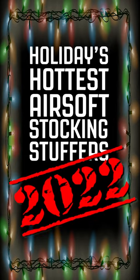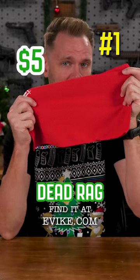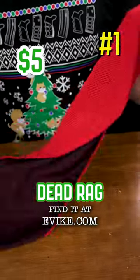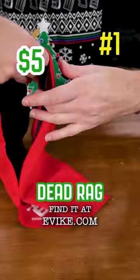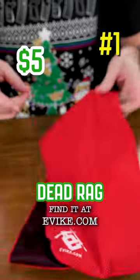This holiday's best airsoft stocking stuffers. A dead rag — more specifically, a magic ice cooling towel dead rag. At $5, this piece of kit is designed to keep you cool in the field, utilizing moisture retention and evaporation to cool your body.